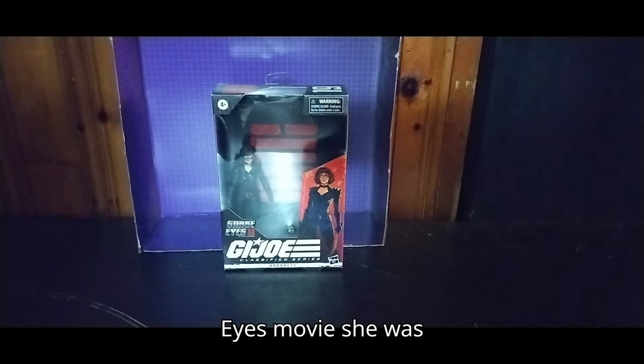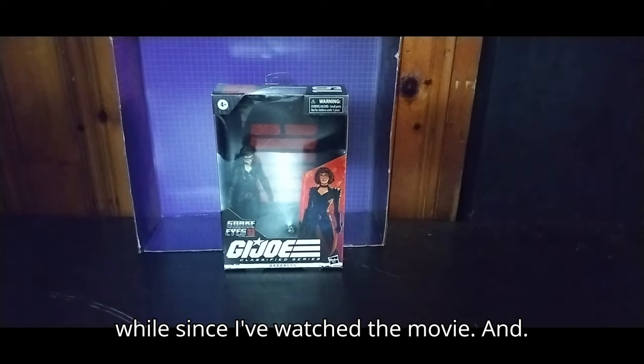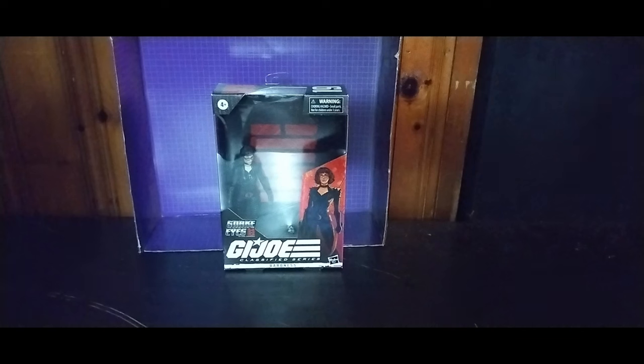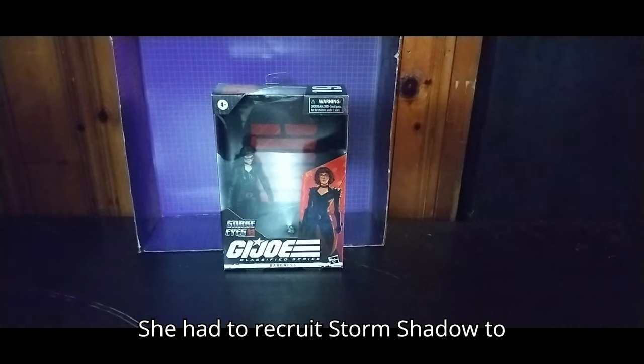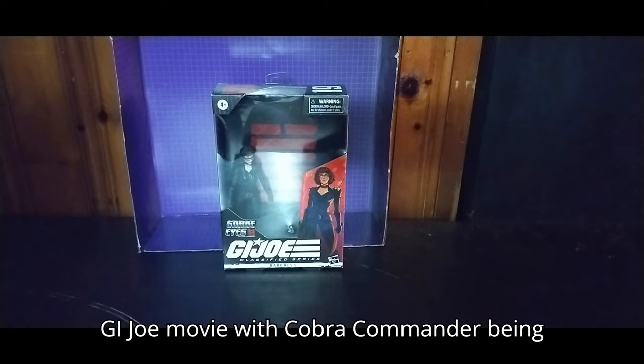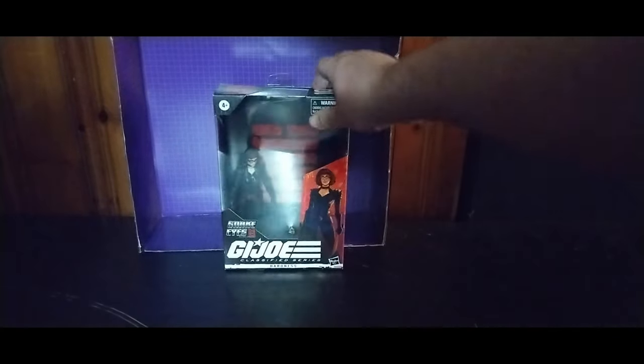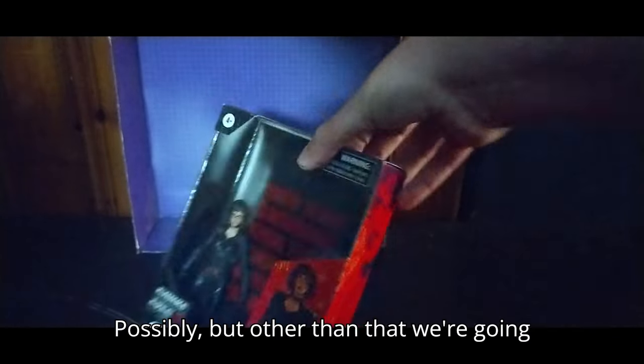In the Snake Eyes movie, she was after someone — I can't remember who, it's been a while since I've watched the movie. And she had to recruit Storm Shadow to Cobra. So could we see another G.I. Joe movie with Cobra Commander being the antagonist alongside Storm Shadow? Possibly.